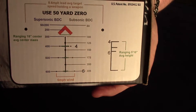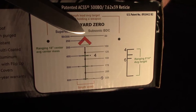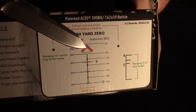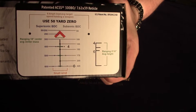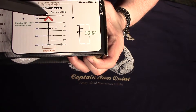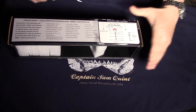Quick correction on the reticle: when zeroing, the top of the chevron is your 50-yard zero, which will also be roughly on at 200 yards. The bottom portion of the chevron is not 100 yards as I previously said — it will actually be at 250 yards. Your 100-yard mark will be slightly high if you zero the tip at 50. Just wanted to make that clear.